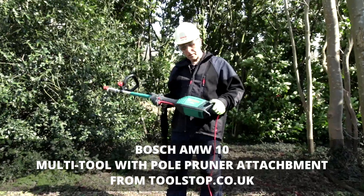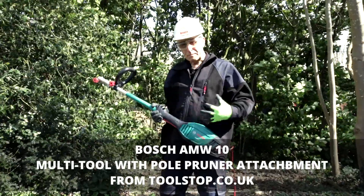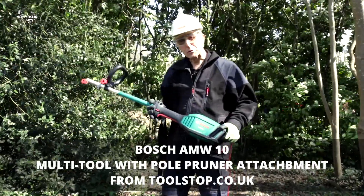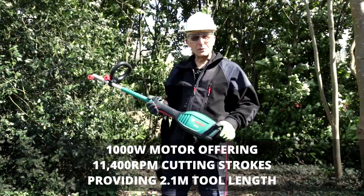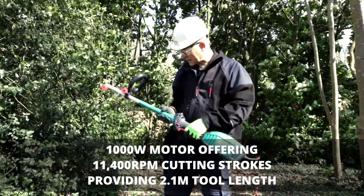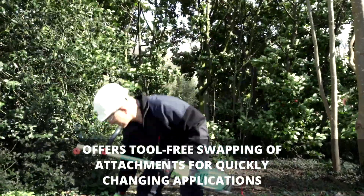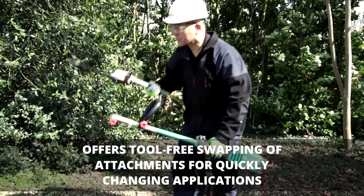Hello there, I'm Eric from Bosch. I'd like to show you the AMW10, not just the basic motor unit here. This is a multi-tool with interchangeable heads for garden use. It's a thousand watt motor, but this particular execution with the SG attachment, which is a small chainsaw.